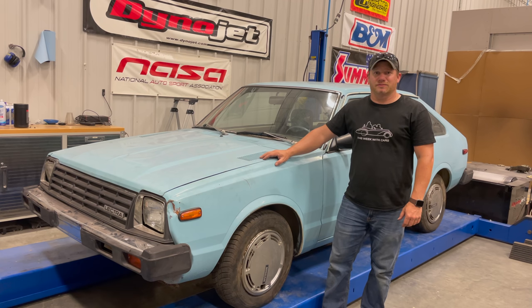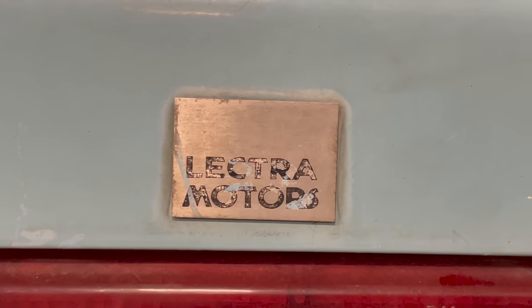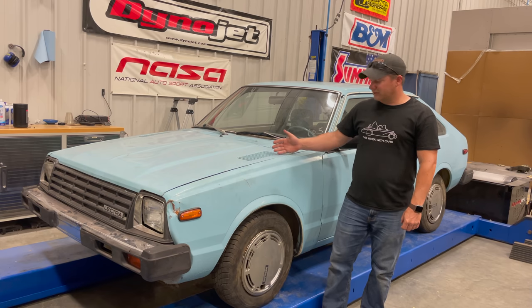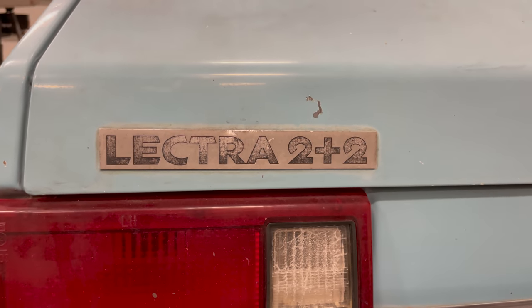I'm Steve and this is This Week with Cars. This may look like a typical Nissan Pulsar, or as they're called here in North America the Datsun 310, but that's not what this is. This is actually a rare car from a company called Lectra Motors — a fully electric car created by Al Sawyers. What we're looking at is a Datsun 310 modified at the factory in Las Vegas by the Electra Motor Company in 1981.